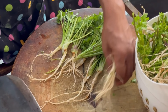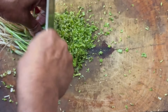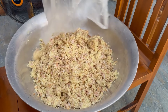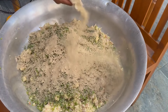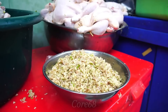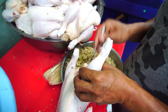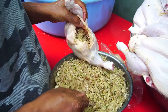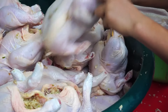Meanwhile, prepare the spice mixture including minced garlic, minced herbs, and ground pepper. Mix it all together to get a complete spice mixture. Then put a sufficient amount of spices inside the chicken belly and fix the belly so that during grilling, the spices do not fall out and can penetrate evenly into the chicken meat.